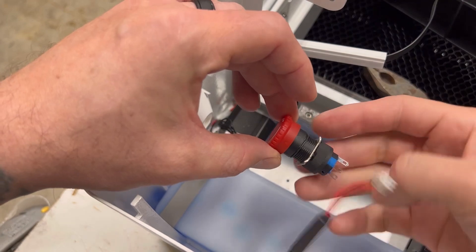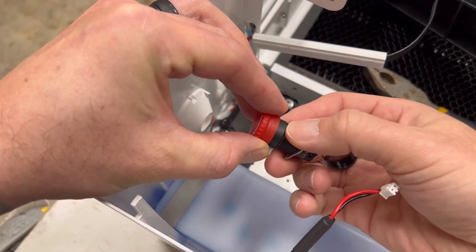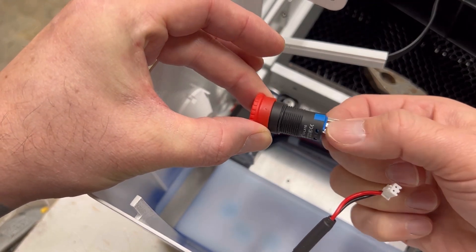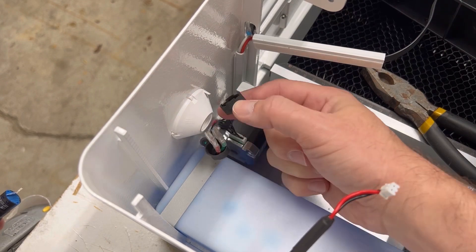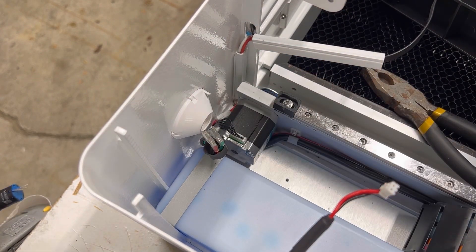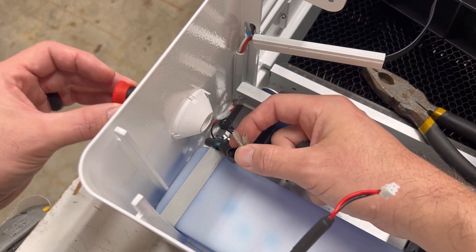Let's grab the emergency stop switch, take the collar off, and take the retaining ring off. I've slightly bent these down just because I don't have a lot of slack — so as I put this through...